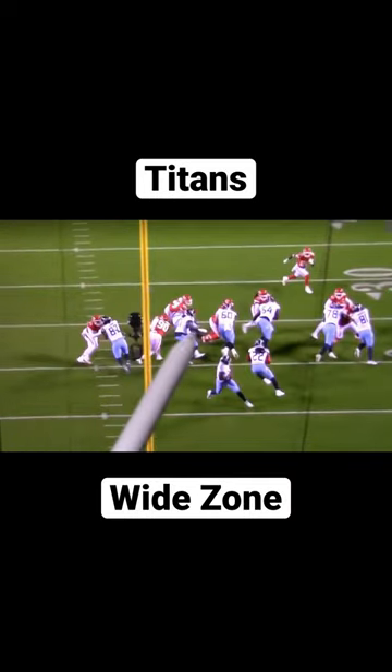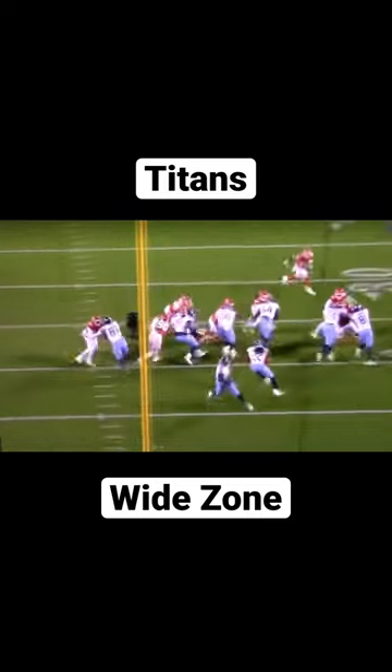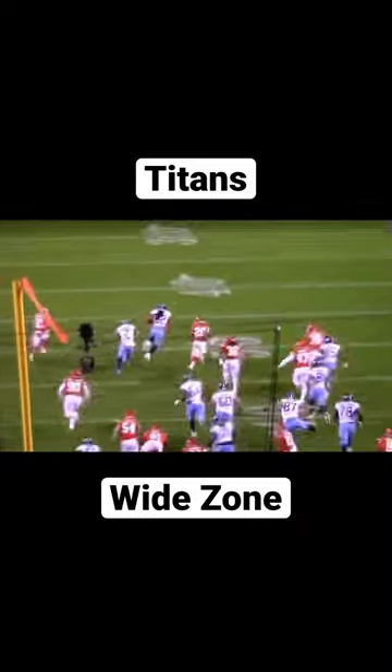This backside tackle does a good job of cutting off the backside, and the left guard cuts the linebacker, creating that crease — and now we've got a huge play for the Titans.